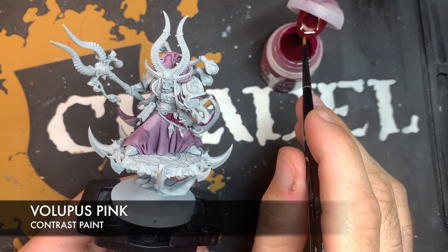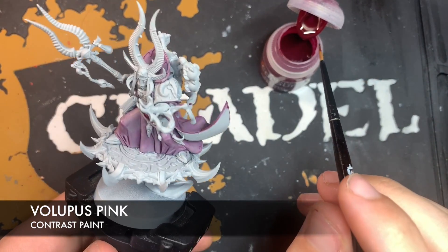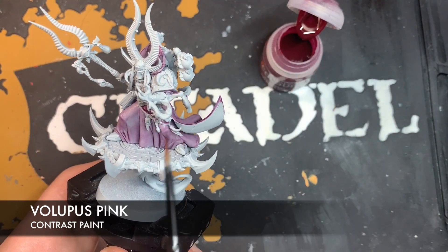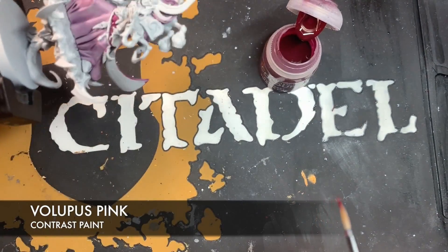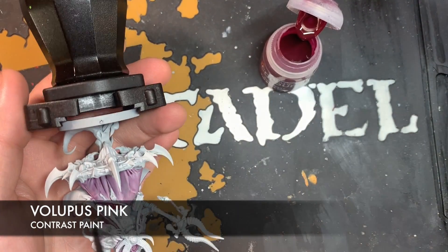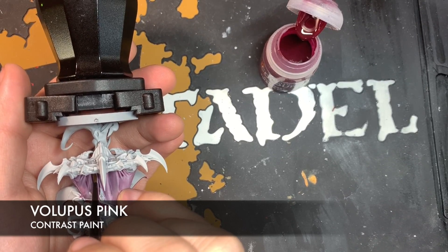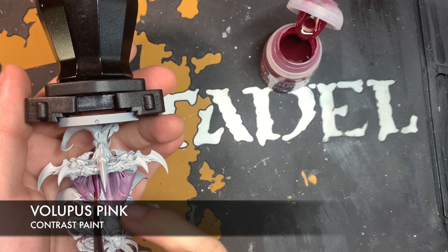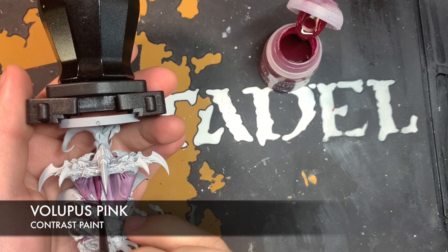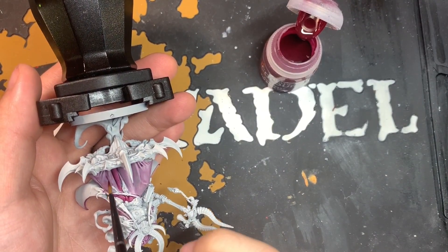We just want to keep going around doing it in exactly the same way as we have done on the rest of the cloak. We're going to flip the model around — painting from the bottom of the cloak up to the top. So we're just going to pick a fold in the cloak, make contact and pull it up. We'll keep going around doing all of this with the Volupus Pink.